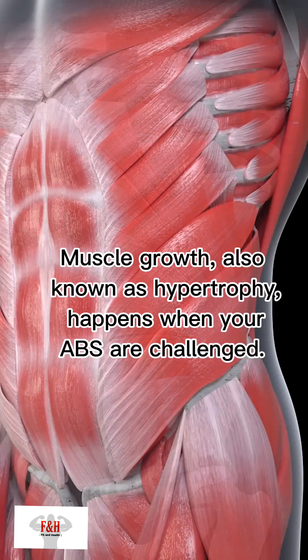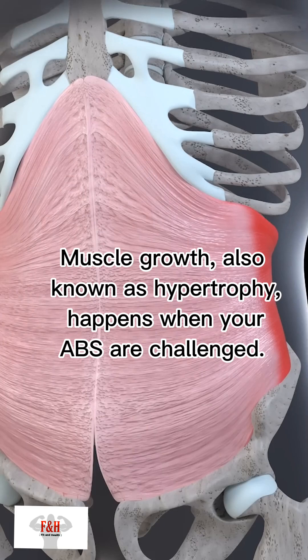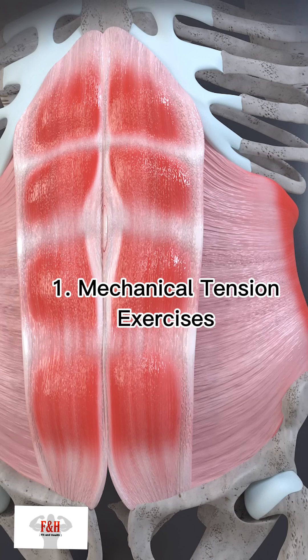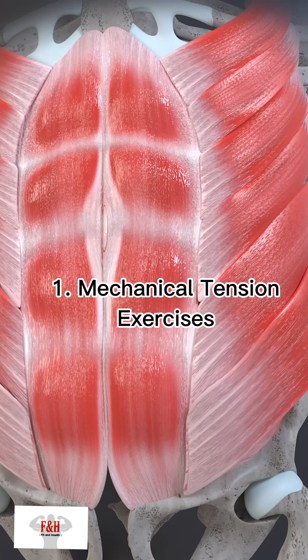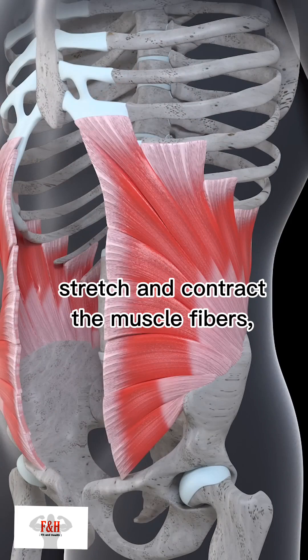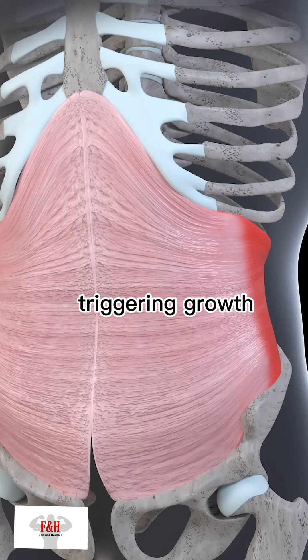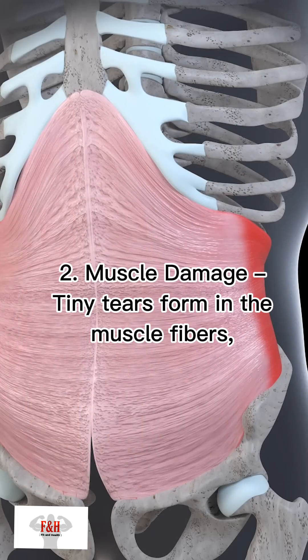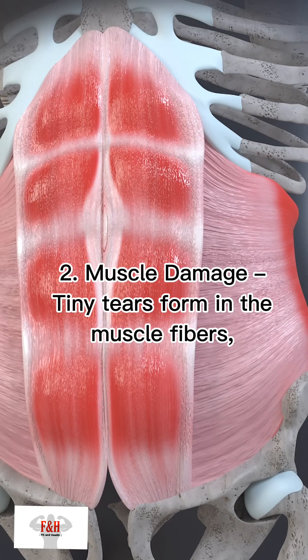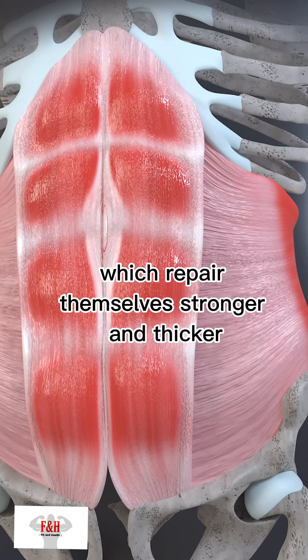Muscle growth, also known as hypertrophy, happens when your abs are challenged. This process involves three key mechanisms. First, mechanical tension — exercises like sit-ups and leg raises stretch and contract the muscle fibres, triggering growth. Second, muscle damage — tiny tears form in the muscle fibres, which repair themselves stronger and thicker.